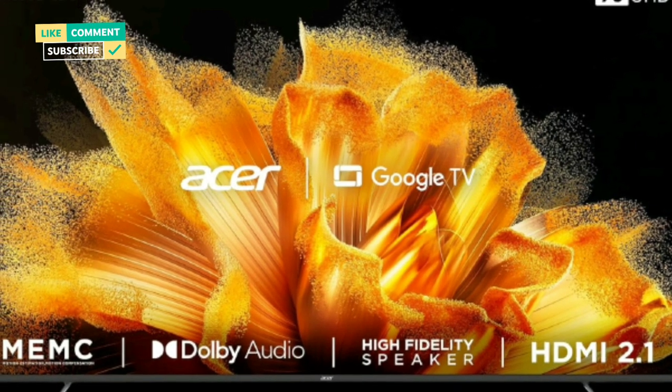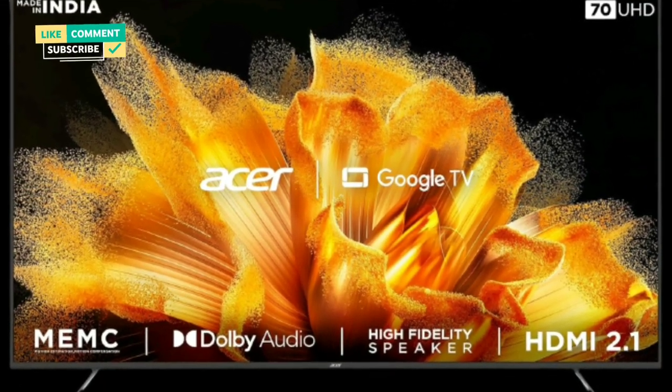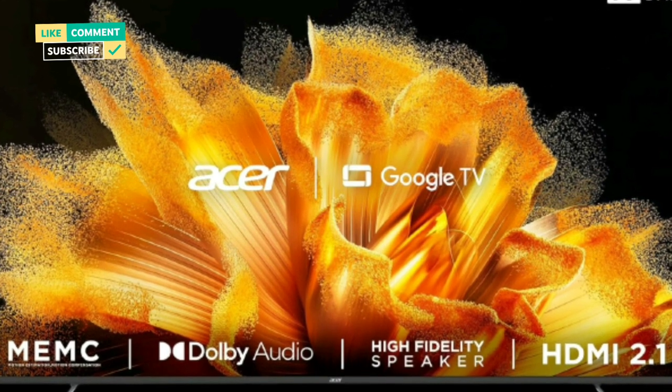Sound: 24W output, Dolby Audio, 5 sound modes — Stadium, Standard, Movie, Music, and Speech.